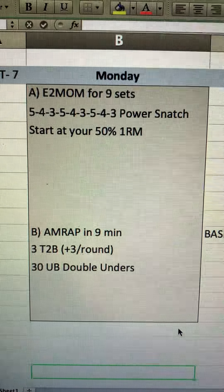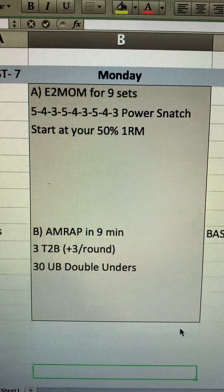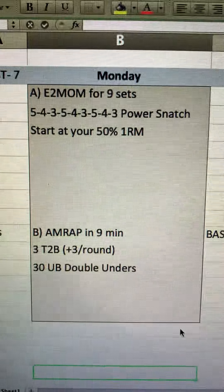For the double unders, we're trying to go unbroken. For those doing RX, you can scale it down to 20 or 10, and you could use the fat ropes or single unders if needed.